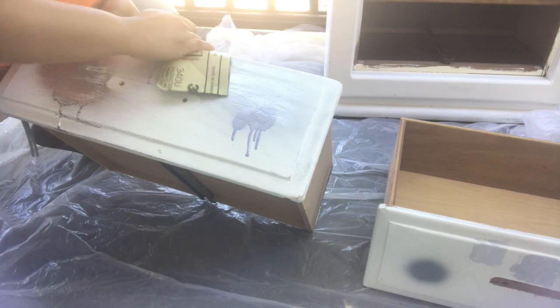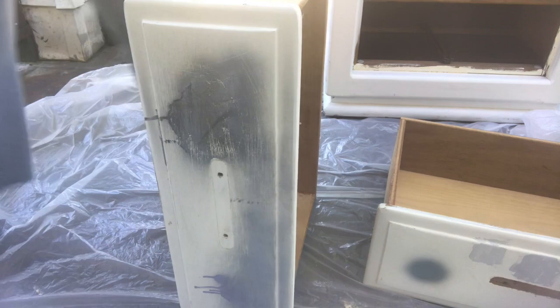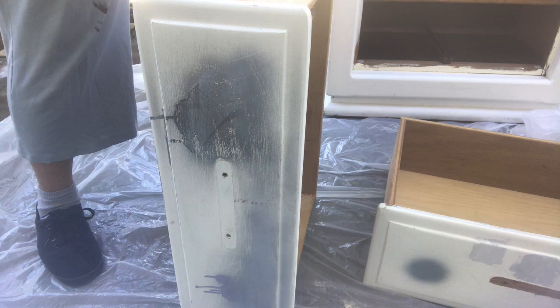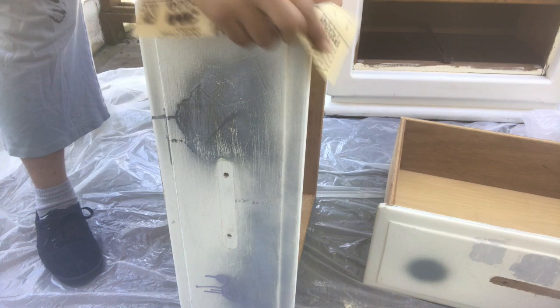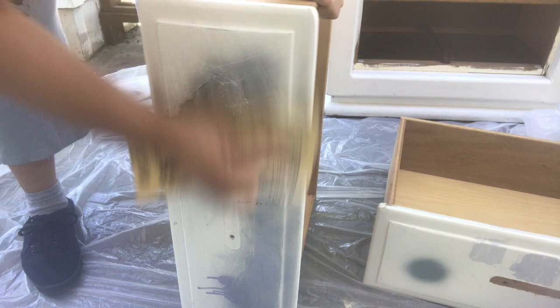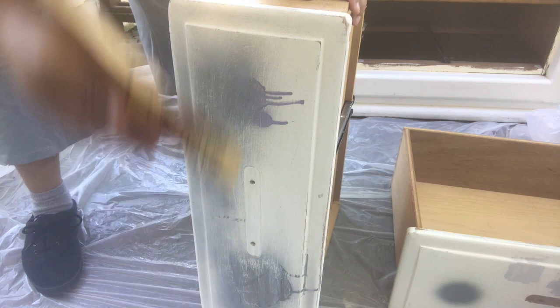If you want to keep the silver metallic and not do the second part I'll show you later, you want to make sure you sand those paint drips down very well. I had a couple of those on my drawers when I was test painting. That's the 220 grit sandpaper I'm about to go in with. It's kind of hard filming by yourself when you don't have anybody helping.